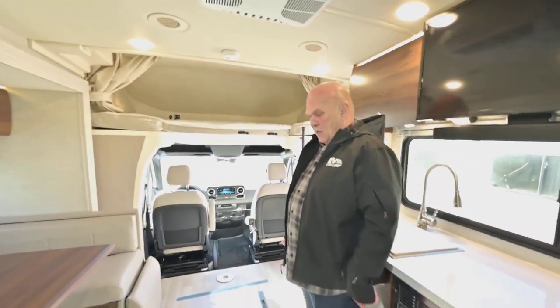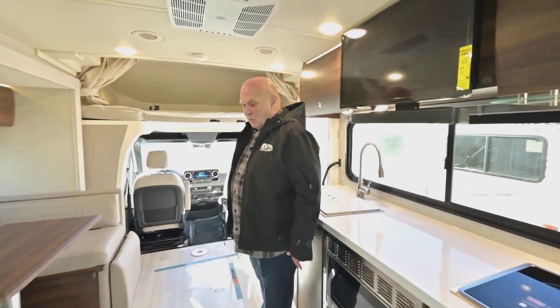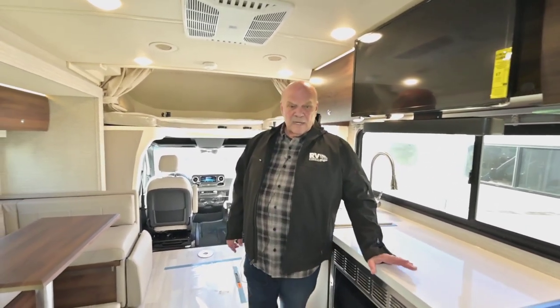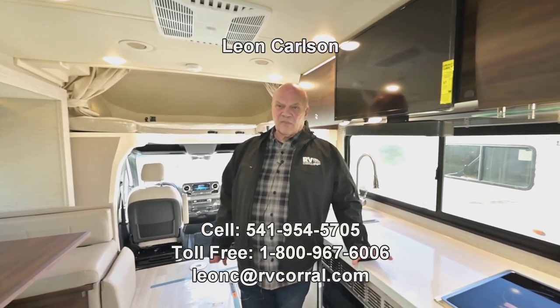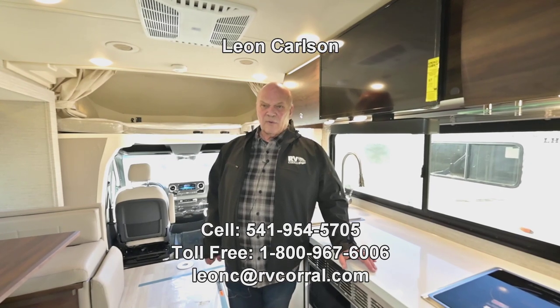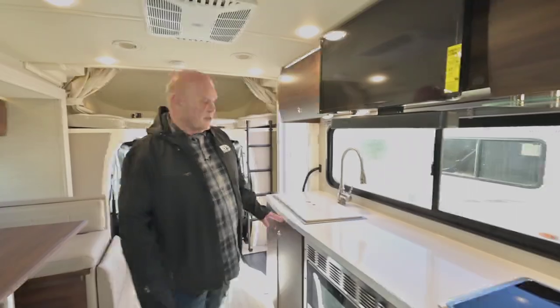I hope this video is helping you to make a decision. I'm always really proud to sell any Winnebago product. My name is Leon Carlson and my cell number is 541-954-5705. Thank you for viewing the video. I look forward to hearing from you.